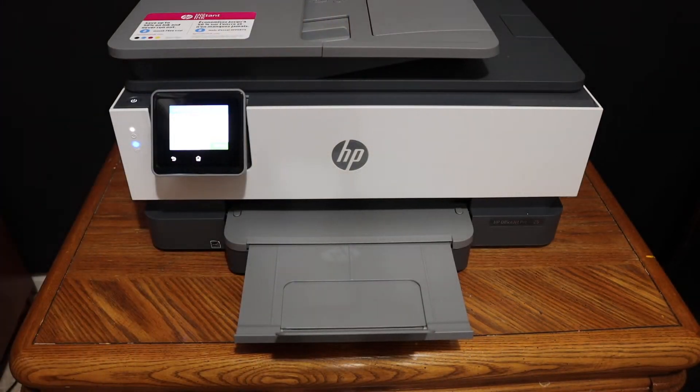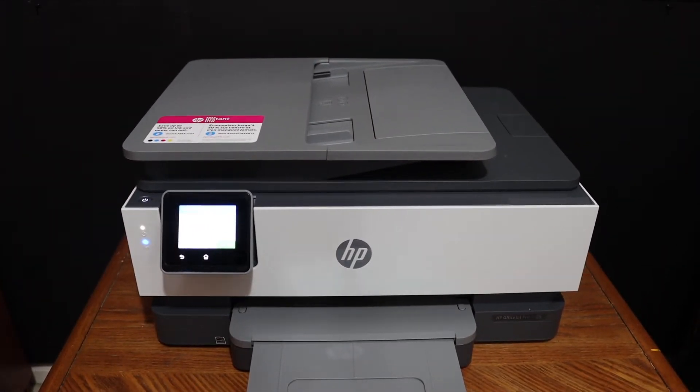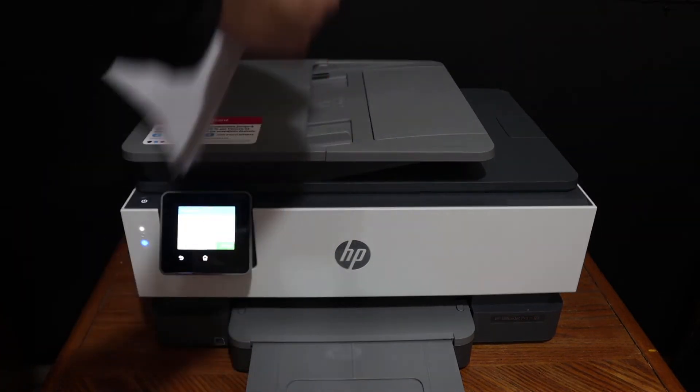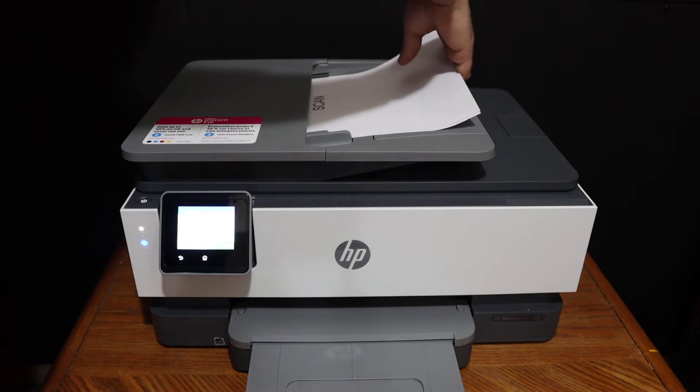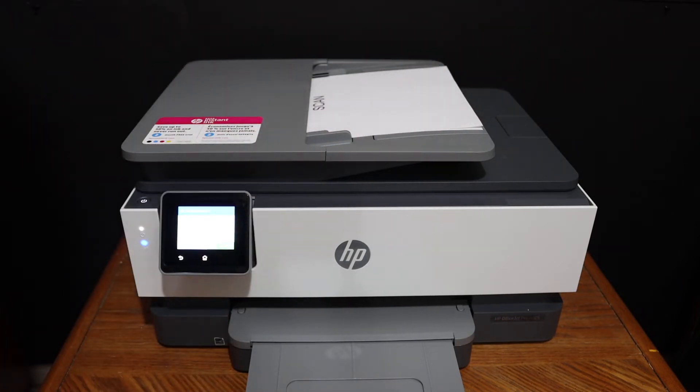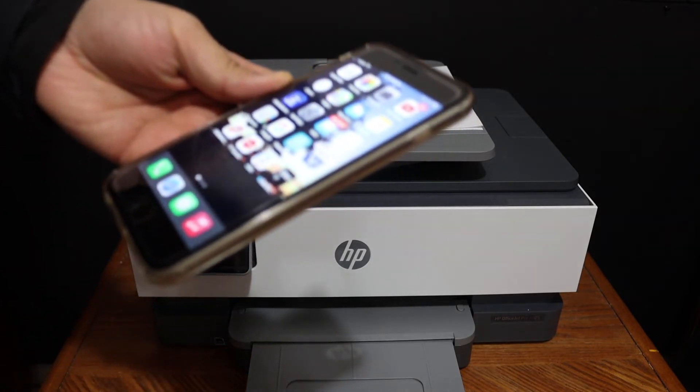Now I'm going to show you how to do wireless printing and scanning — starting with scanning first. I'm going to use the top feeder tray to do multiple scannings, so place the pages facing upwards like this. The next thing is to connect this printer with any device.